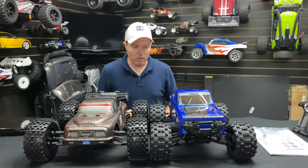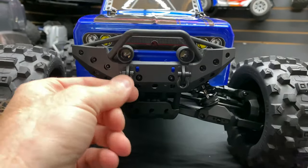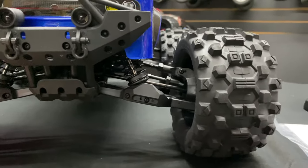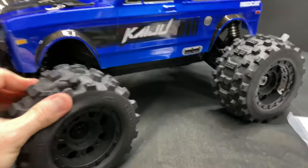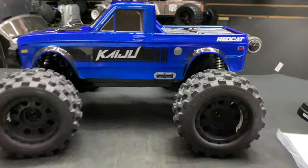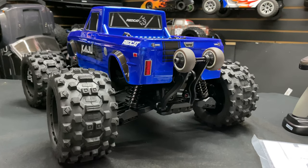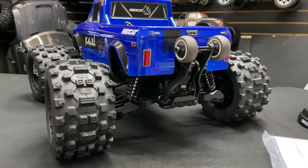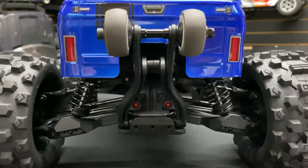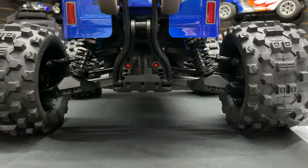Let's get some other shots so you can check it out in all its glory. The front end looks really cool with two LEDs and plastic shackles. There are also some shock guards up front. The shocks are aluminum but with plastic caps - hopefully Red Cat will release aluminum caps, because plastic caps can pop open and spill the oil. There are also two red LEDs in the rear, and the adjustable wheelie bar.